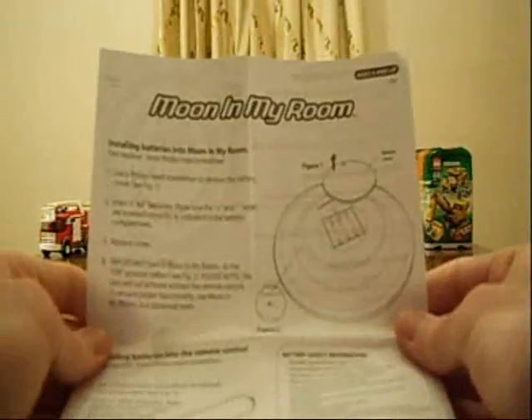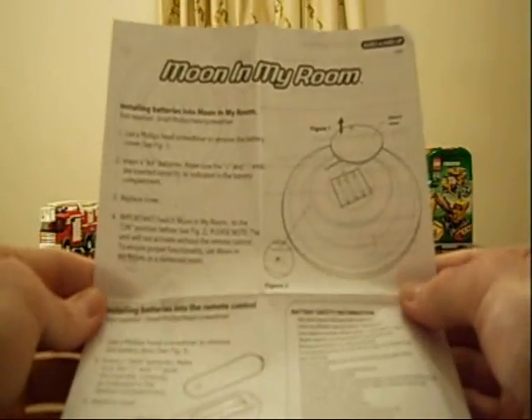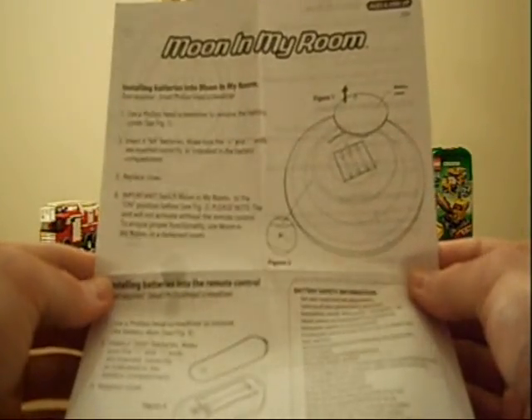By the way, this says it's for ages six and up, but I'm sure children younger than six would enjoy having this in their room as well.